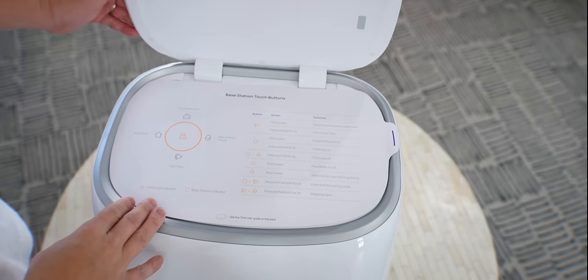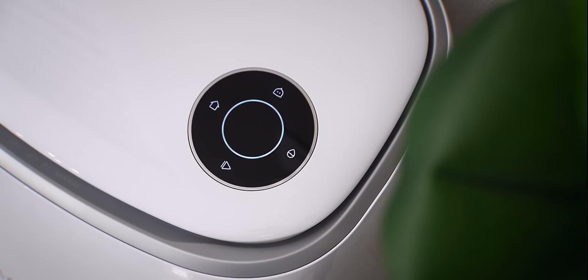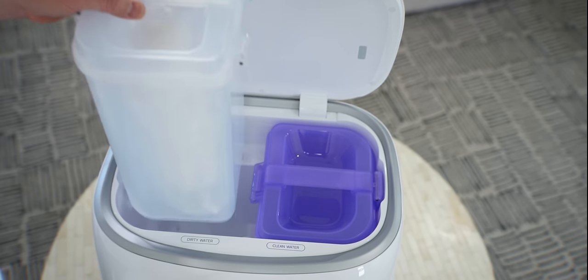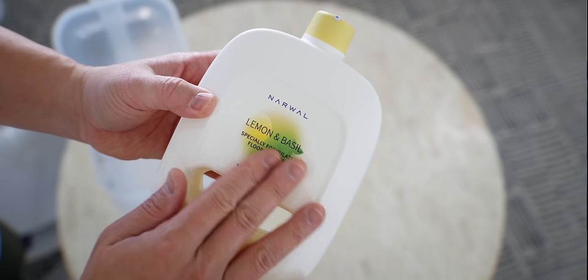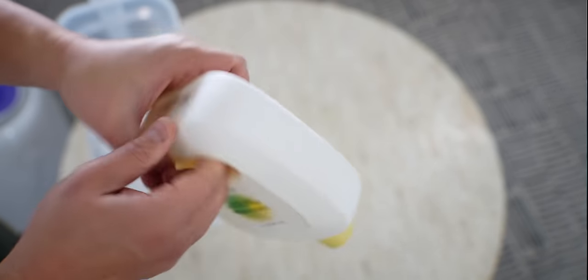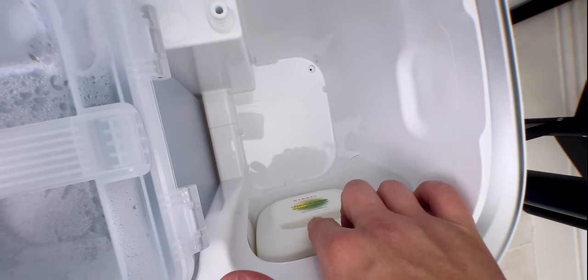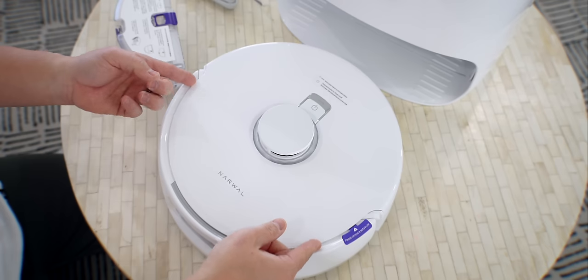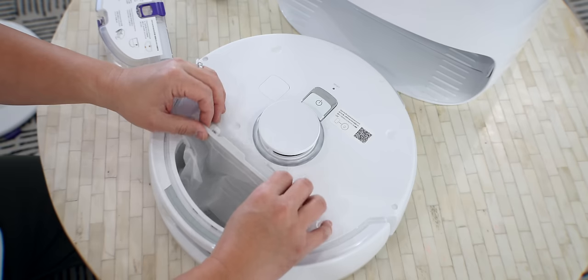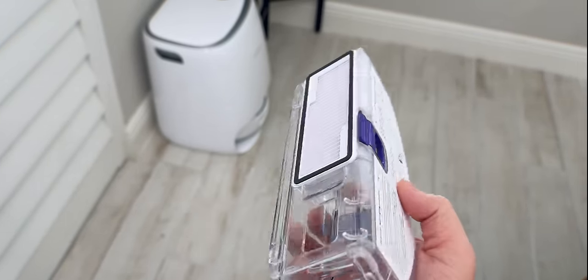When you open up the base station, you'll see a function list for the touchscreen on the base, which I think is a huge win for the design department. You have so much control here without needing to go into the app. There are different colored tanks for clean and dirty water. Inside, you get a bottle of scented detergent with a unique handle on the bottom — you place it upside down behind the clean water tank, and it dispenses automatically every time it mops. There's also another self-contained dust bag and filter inside the vacuum itself, so that's three in total, plus the option to use the reusable dust canister.